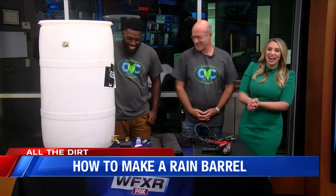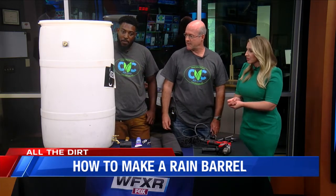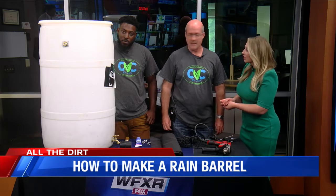Clean Valley Council has workshops throughout the year. They provide everything except the labor — everyone does their own drilling, but everything else is provided. The rain barrels themselves have been generously donated by Coca-Cola Consolidated, who no longer reuses them, so it's great to be able to repurpose them. They usually hold one or two workshops in the spring, one or two in the fall, and one in the summer.